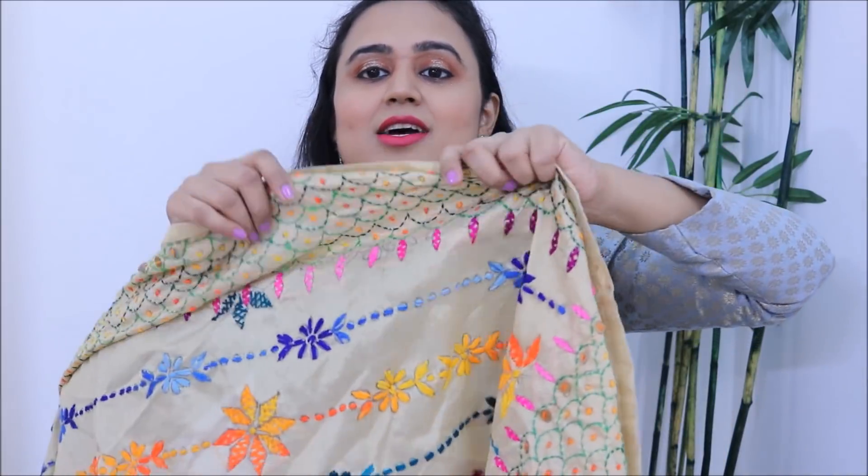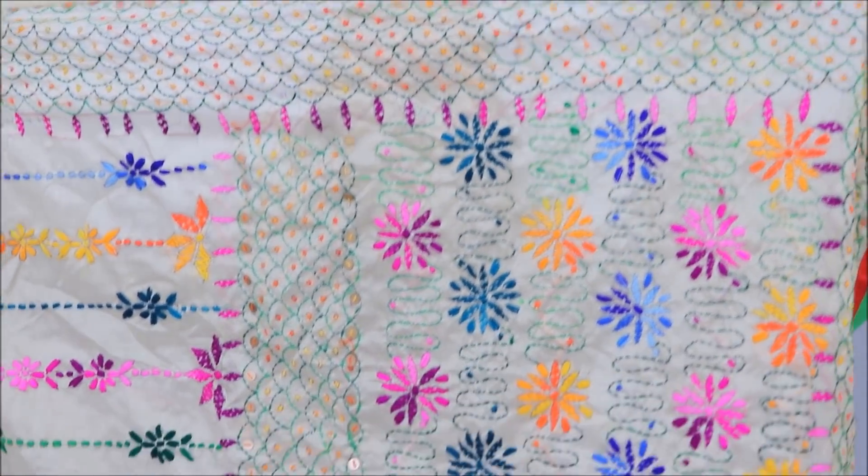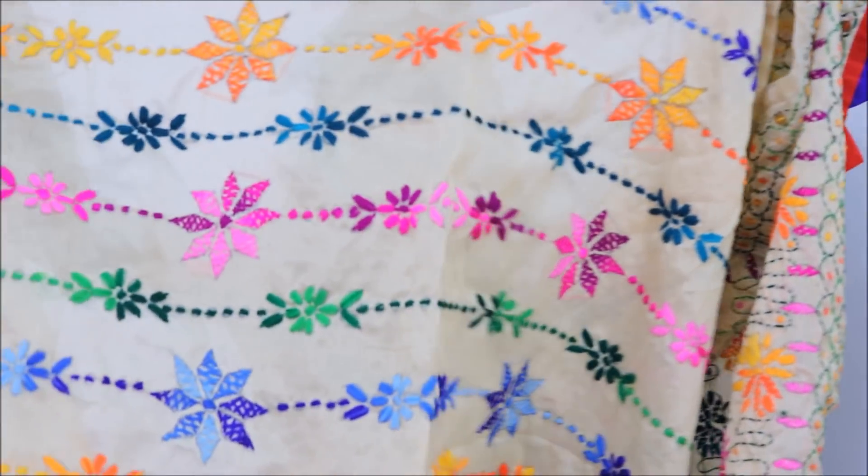Phulkari dhupattas look so elegant and beautiful — they can actually add life to any plain or basic outfit. If you can see the colors here, they are so pretty. This is a simple beige color fabric with full phulkari work done on it. This dhupatta is from Amritsar — if you're going to Amritsar, please pick up a phulkari dhupatta. If you're from Delhi you'll find a lot of phulkari dhupatta options in stores there. And if you cannot find phulkari dhupattas in your nearby markets, you should definitely try Amazon and Ajio.com.